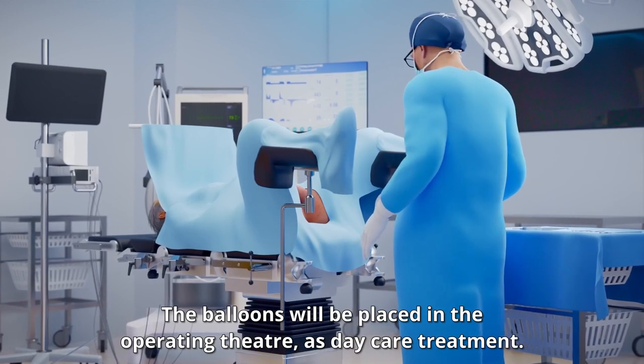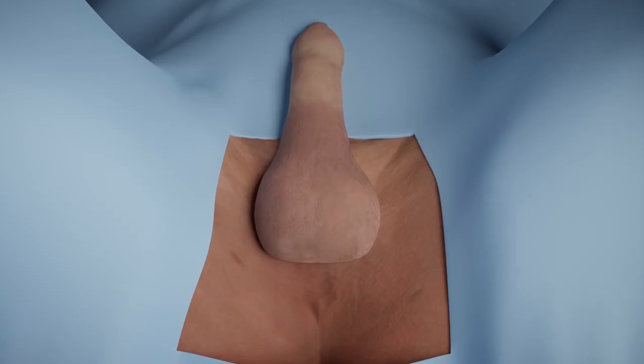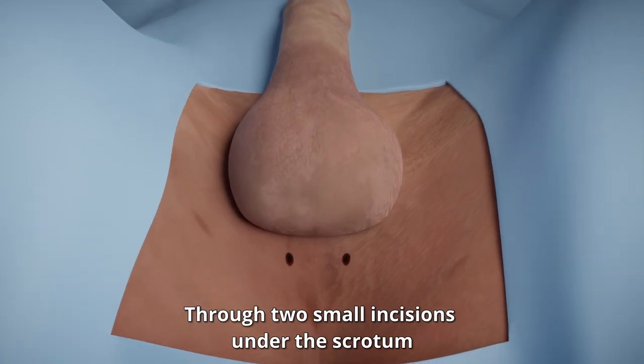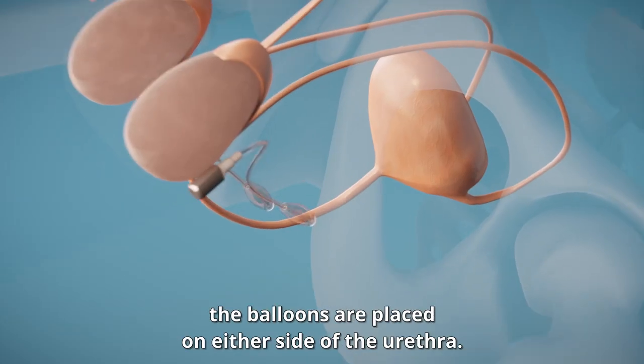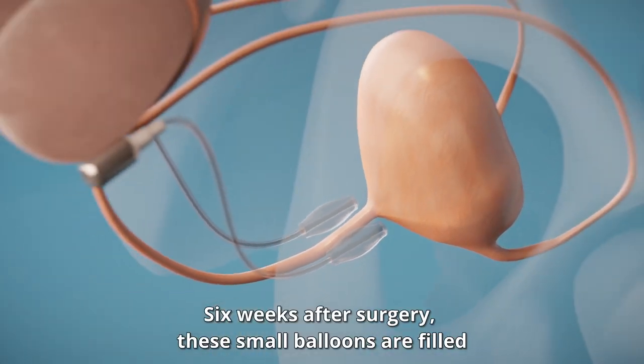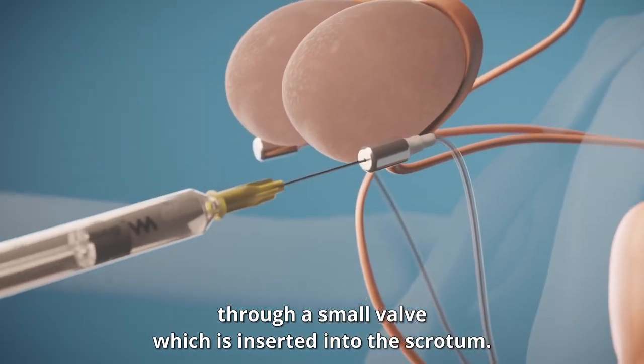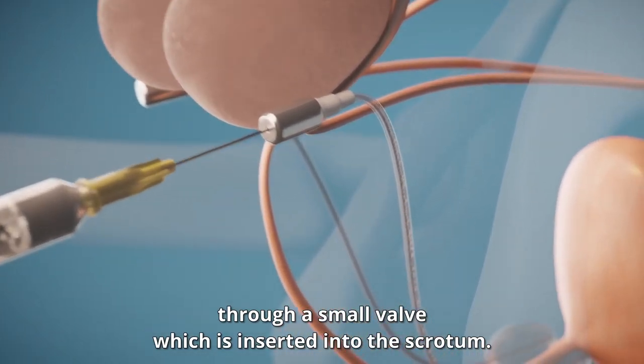The balloons will be placed in the operating theatre as daycare treatment. Through two small incisions under the scrotum, the balloons are placed on either side of the urethra. Six weeks after surgery, these small balloons are filled through a small valve which is inserted into the scrotum.